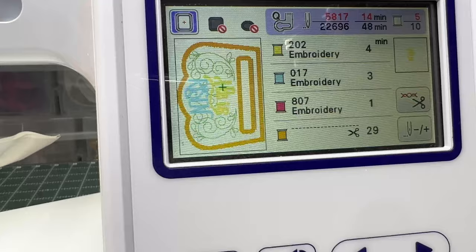Now that we've completed that step, we're going to change the thread color so that we can continue stitching the design for this towel.